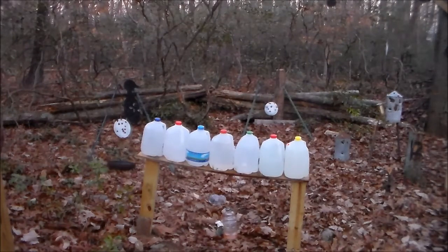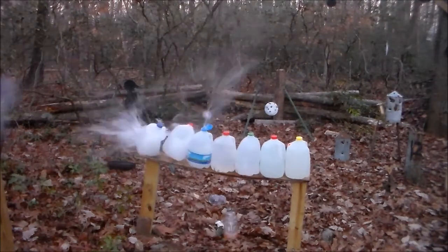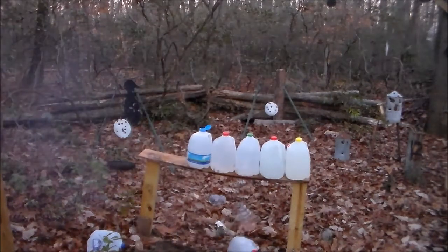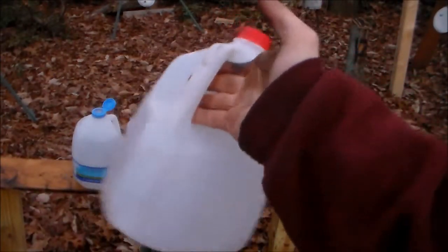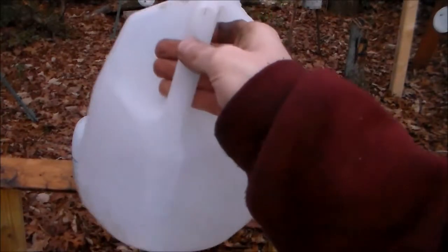I'm going to do a penetration test with 25 grains of Pyrodex behind a .451 round ball out of a Remington 1858 New Army revolver. The ball went through five jugs and landed in six — you can hear it in there.